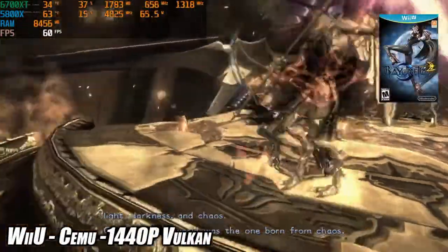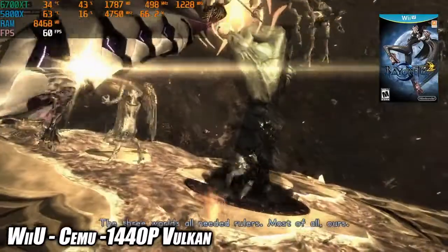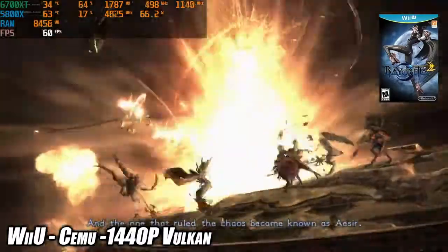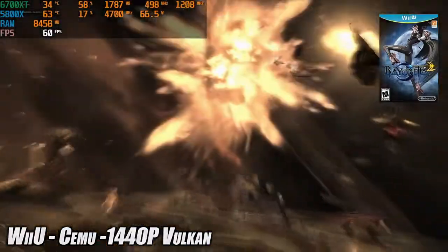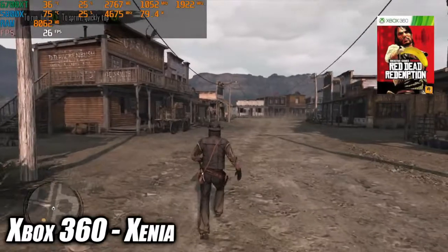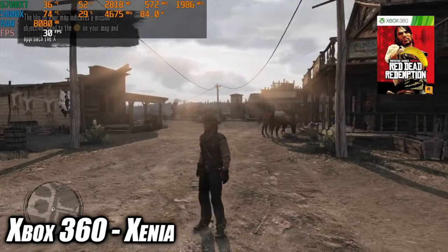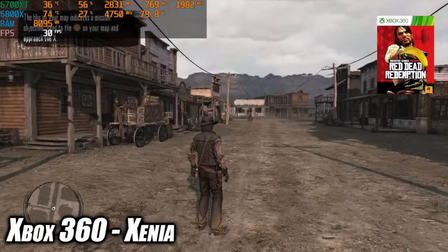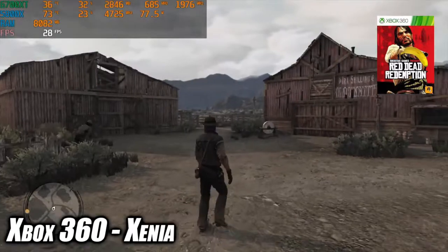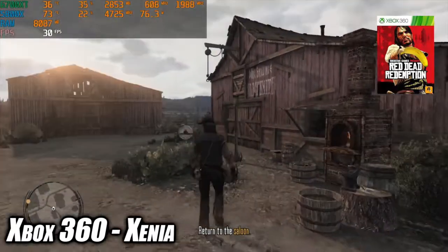For emulation we have some Wii U using the Cemu emulator — Bayonetta 2 upscaled to 1440p using the Vulkan back-end, very smooth 60 fps. Breath of the Wild also runs fine and will handle it at 4K 30. Next up we've got Xbox 360 emulation using Xenia, and I threw one of the harder ones at it right away — Red Dead. I didn't turn VSync off because I knew the 5800X was still going to struggle at 30 fps. Looking at Afterburner you can see the 5800X is boosting just fine and we're pulling around 75 watts trying to run this at 30 fps.